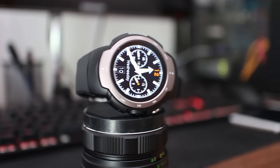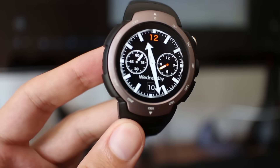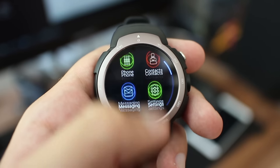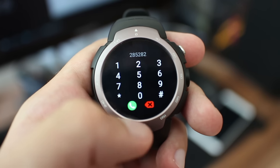It is using Mediatek's MTK6580 chipset with 512MB of RAM and 4GB of ROM. It is running Android 5.1, heavily customized for smartwatch experience. And yes, it supports a micro-SIM card which enables the option to be a standalone device which doesn't need to be connected to your phone or Bluetooth.